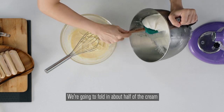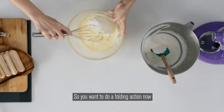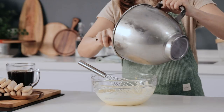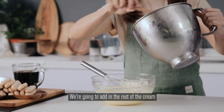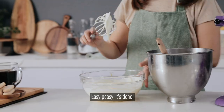We're going to fold in about half of the cream into the mascarpone. You want to do a folding action — you don't want to whisk it too rigorously. Then finally we're going to add in the rest of the cream. Easy peasy, it's done.